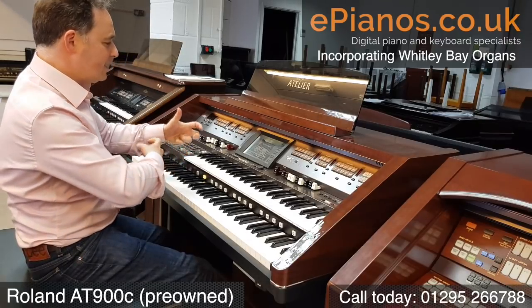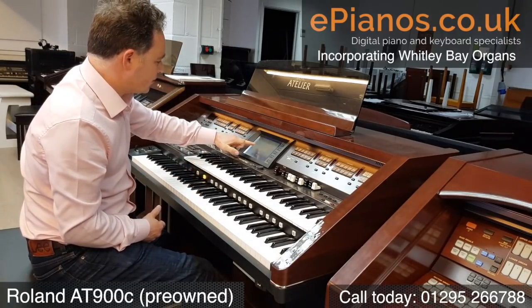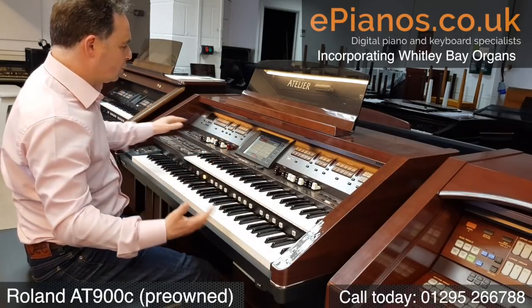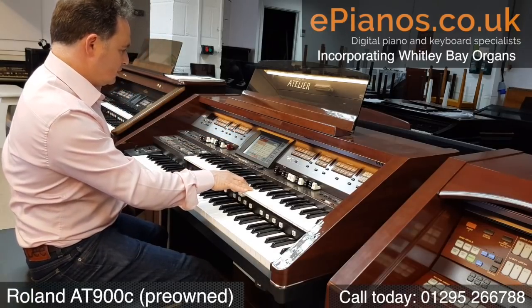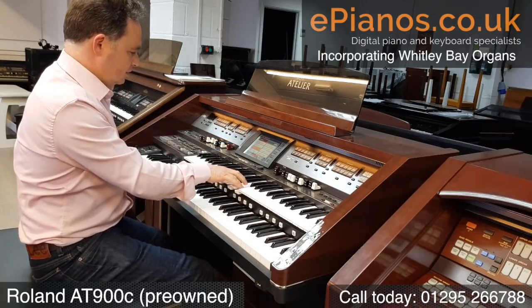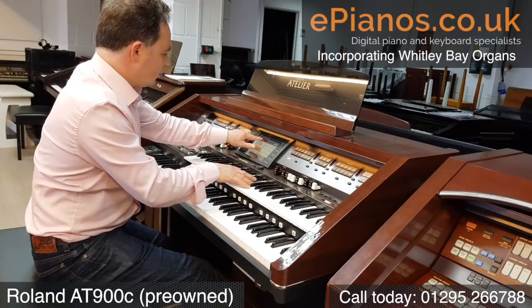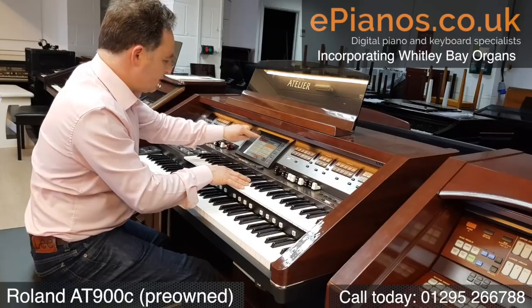We've also got a quick way to make a really good registration. If we go to quick registrations, that takes us into different categories. Classical sets up the whole organ — I can have a Baroque organ or a Romantic organ. We've also got Latin, so I can have a rumba.